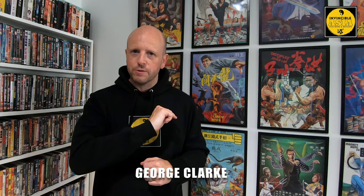Hello and welcome back to Invincible Asia. I'm George from Movie Misfit. This is another episode of Show and Tell — a very belated episode of Show and Tell, mind you. And today I want to share with you a pretty decent and clever way to keep your Kung Fu Bob artwork safe.